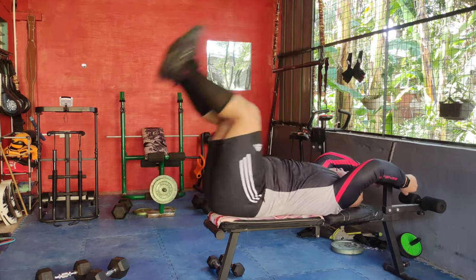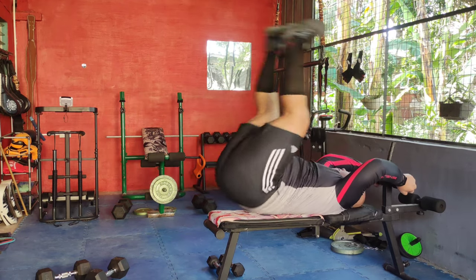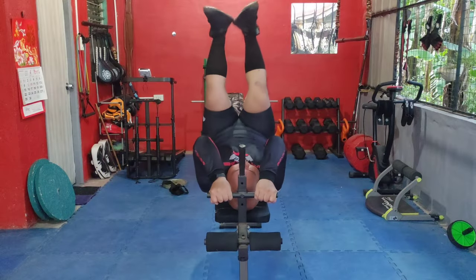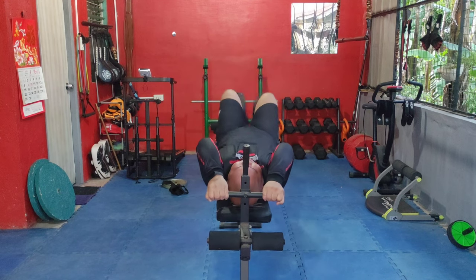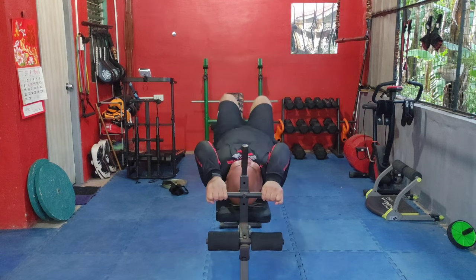Lie flat on your back for leg raises. Lift your legs straight up towards the ceiling, then lower them without touching the ground. This exercise strengthens the lower abs, enhancing core stability and endurance.